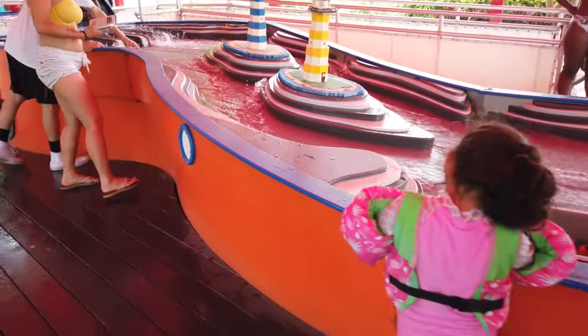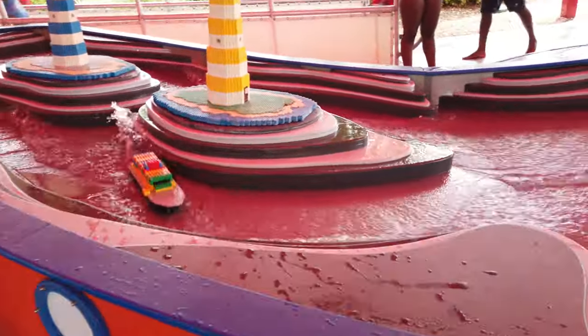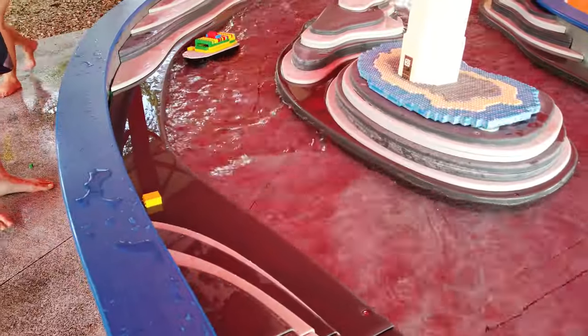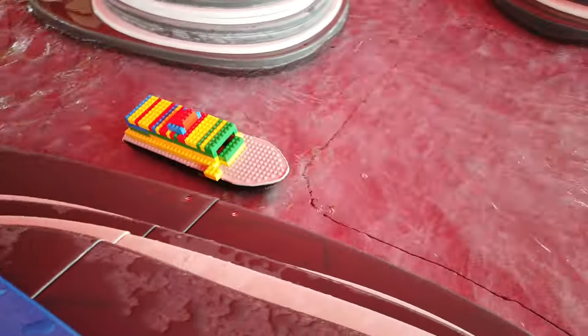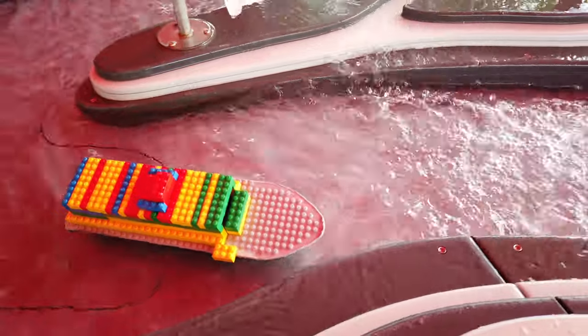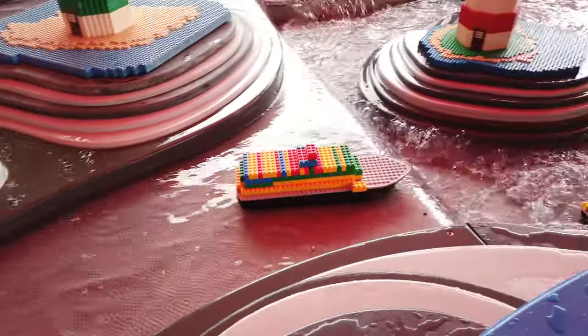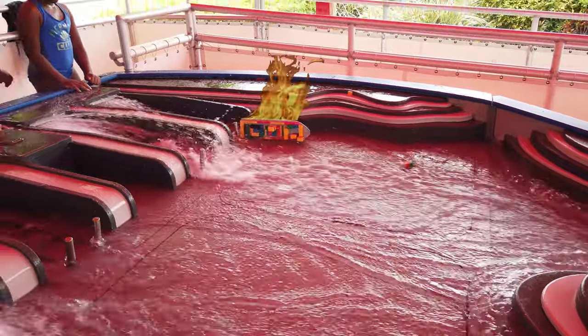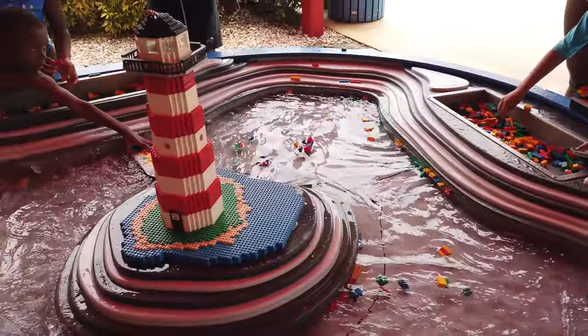If your kids are more of a builder than a swimmer, the Legoland Water Park also has a Build a Boat attraction. Here you can build and race your own boat against others as they float down a furious river to see which one makes it to the end.